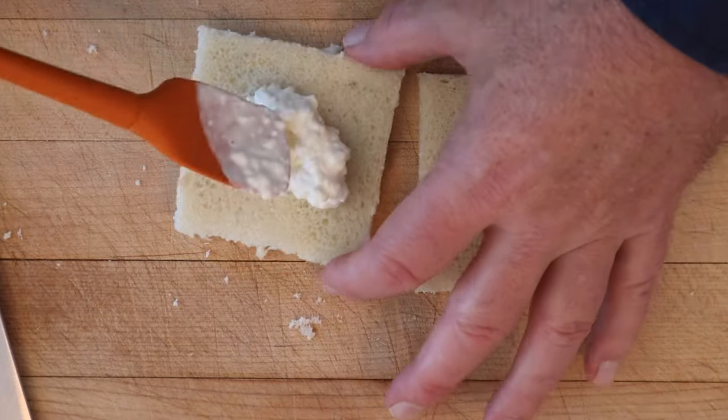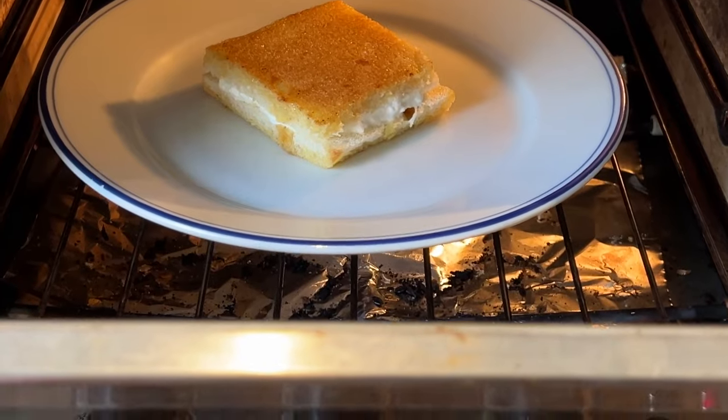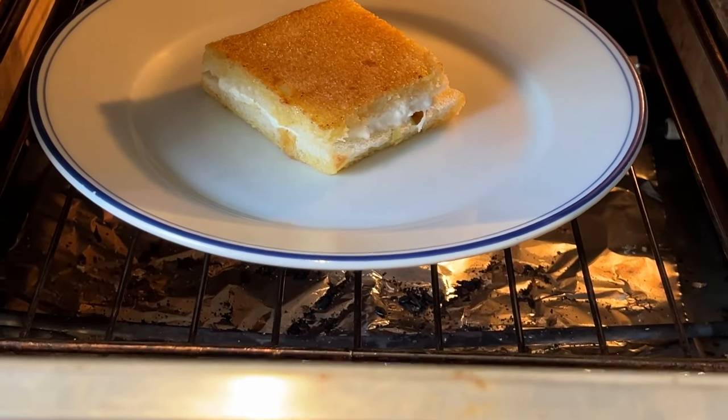Now we spread on some cottage cheese — it does not say how much. Then we fry that up in some butter. I'm just gonna put it in a low oven to keep it warm while we do the next step.